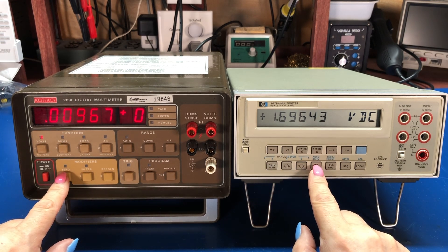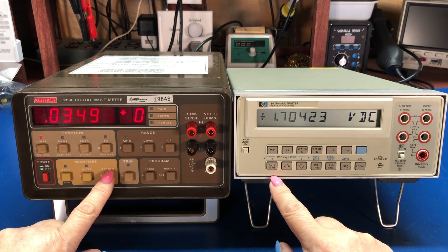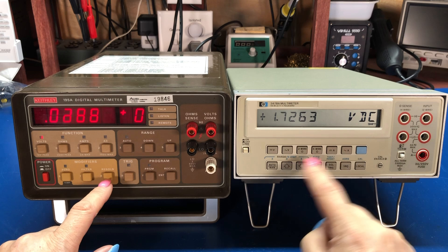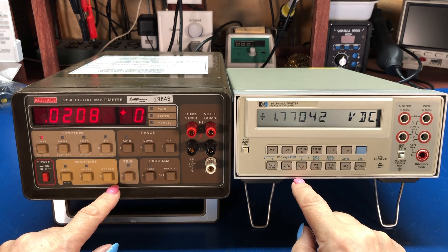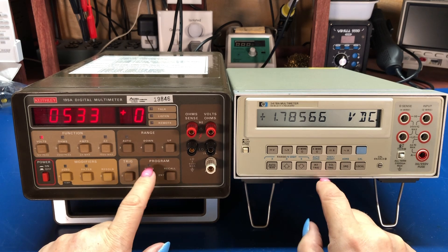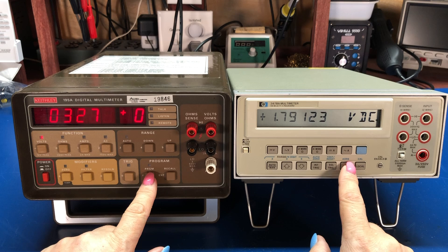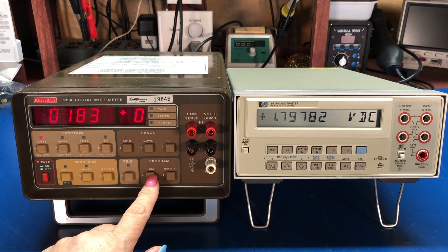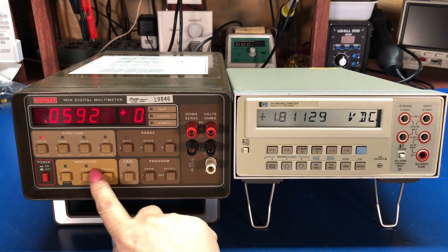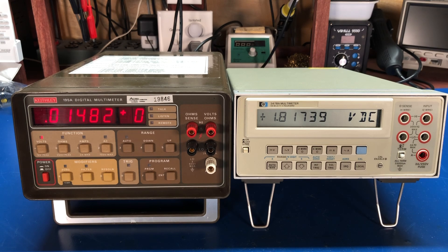Both meters will do an auto-zero function. I can also adjust the resolution — on the HP, hitting the button loses one digit of resolution, whereas on the Keithley I can choose whether I want it to be three-and-a-half, four-and-a-half, or five-and-a-half digits. Both meters will manually trigger, so we can do internal or manual trigger. And both meters will let me set the GPIB address, and both can be calibrated. I was pleasantly surprised to find that the 195 is really in pretty good calibration spec — pretty close to my HP 3478A that I keep on my bench.